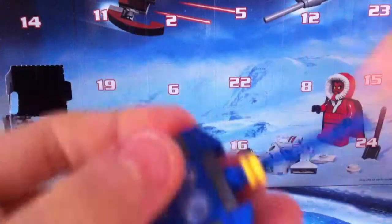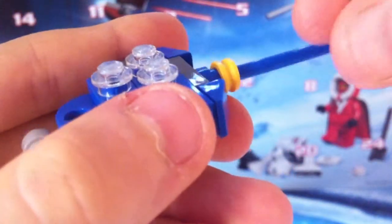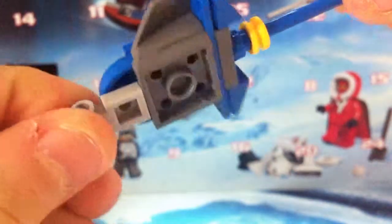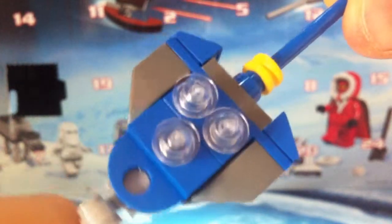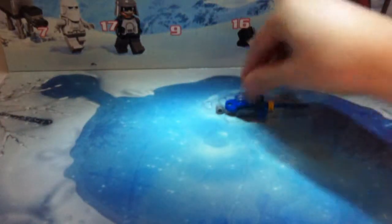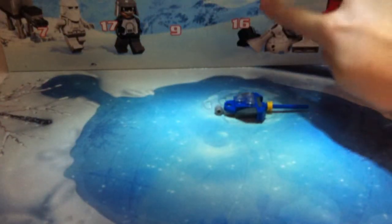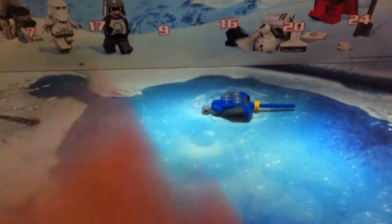I've opened day one and in it you get the mini Naboo Gungan sub. This set was re-released earlier this year and it's really cool with really nice detail. You get a little pond area scene which you can put all your figures on, and you can see R2-D2 in there.